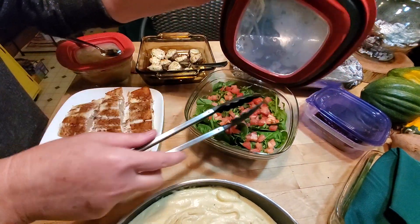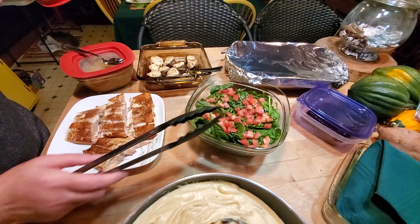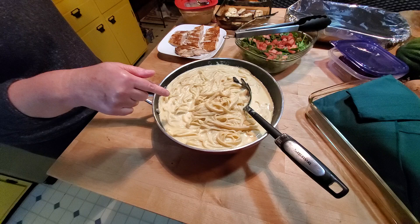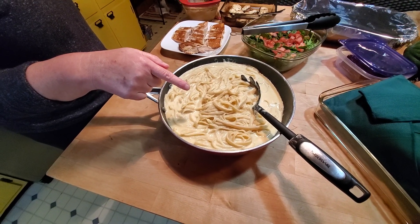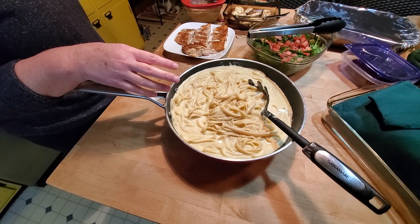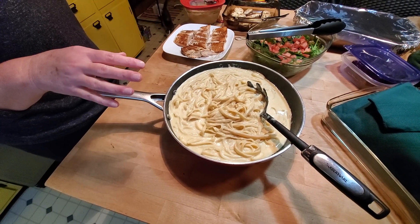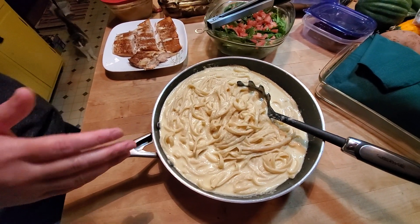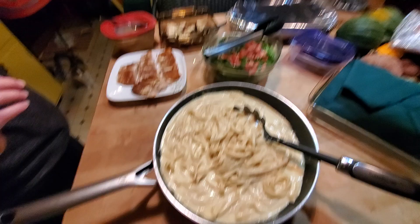I love you. We have pumpkin sort of alfredo noodles. Pumpkin? Yeah, you put pumpkin in the sort of alfredo sauce. Nothing else to explain there? I mean, yeah, but no. Okay. You can always comment and ask me how I do it.